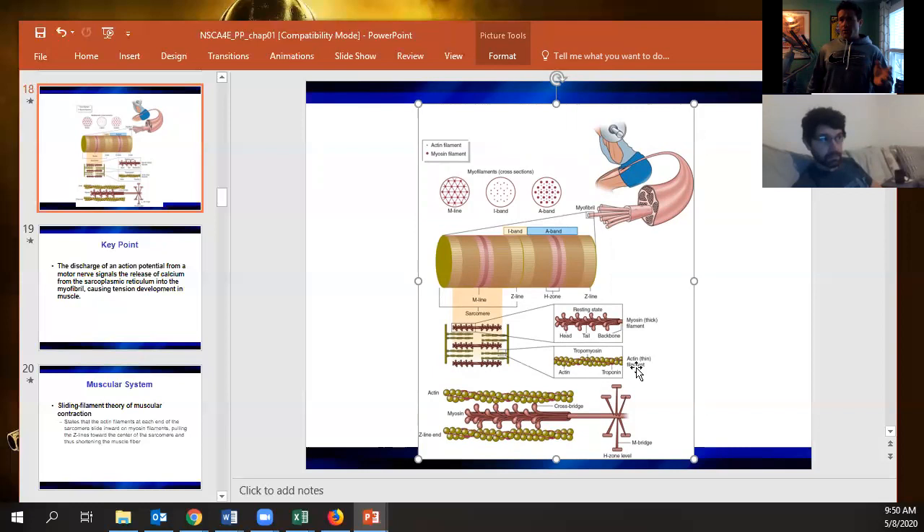Calcium is what allows contraction to occur: it binds to troponin, troponin moves tropomyosin, and myosin can grab onto actin. Crucially, just holding a muscle in a static position doesn't require ATP — it only requires calcium. You need ATP to get myosin to let go of actin during cross-bridging, which is why you can cramp after a hard workout when ATP is depleted.